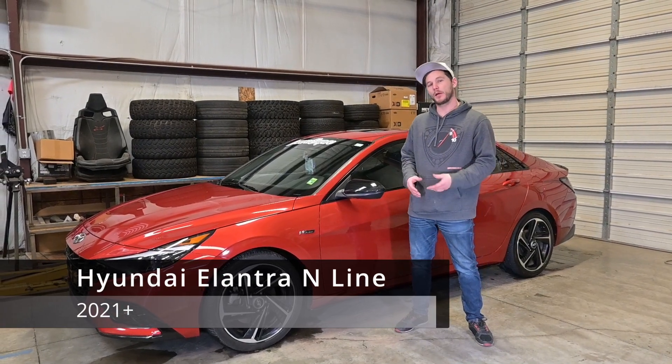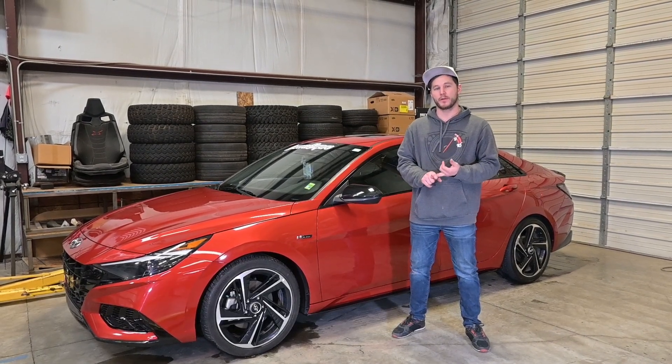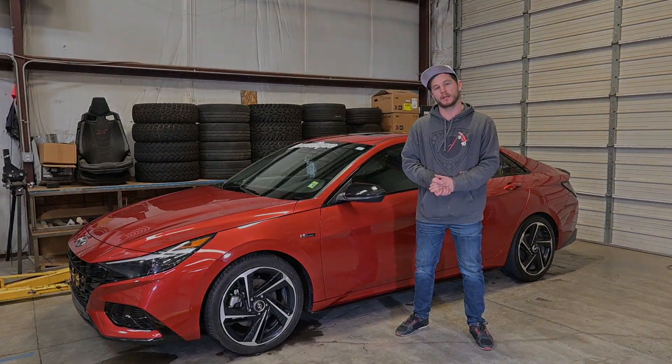Hey guys, it's Caleb. Today in the shop we have a Hyundai Elantra N-Line. We've got a new mud flap and splash guard fitment. We're going to show you how to install them — the install is going to cover both of those. So let's go ahead and get right into it.